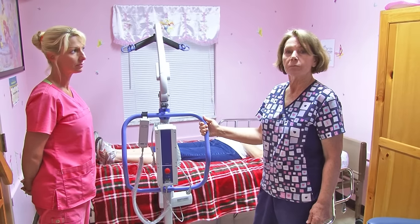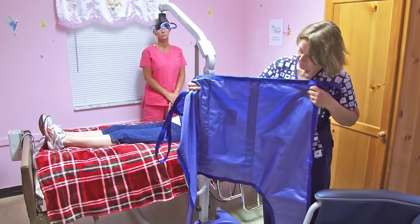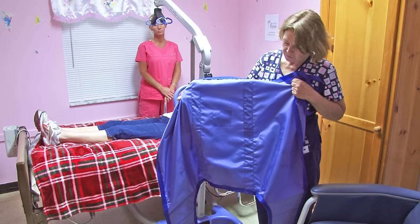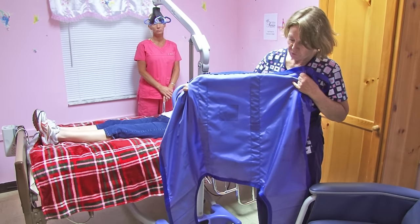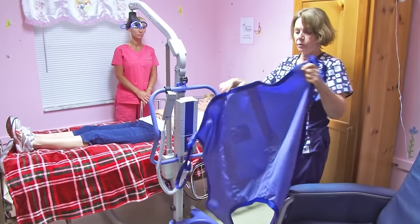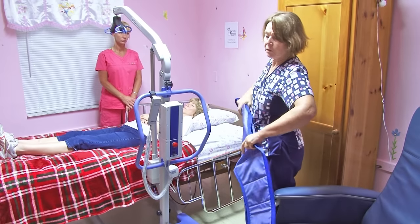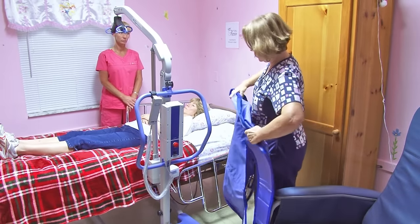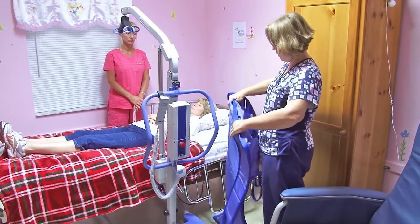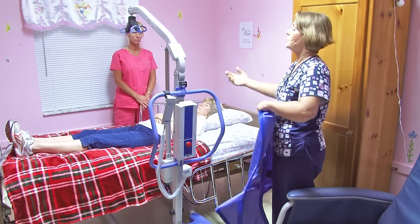This is the sling. This is the inside that will be against the resident, because it doesn't have any loops — so the smooth side goes to the resident. This is the top, which goes to the shoulder. We will be rolling the resident towards the window, towards Beth, and I'll be placing this underneath the resident, and then we'll roll the other way.